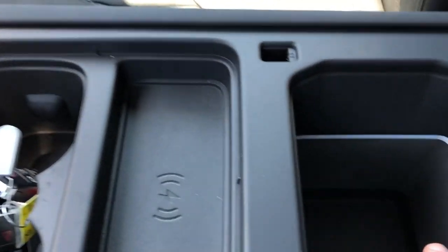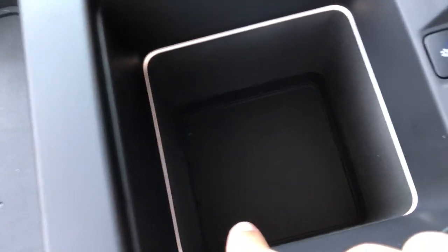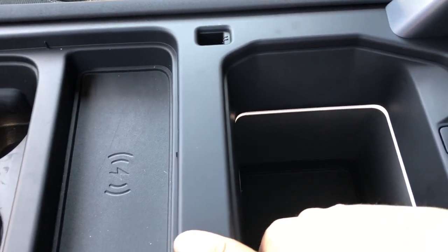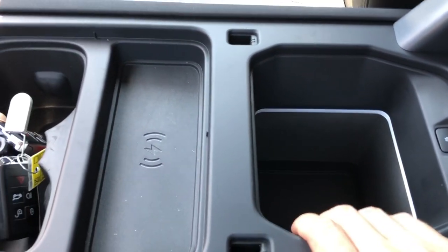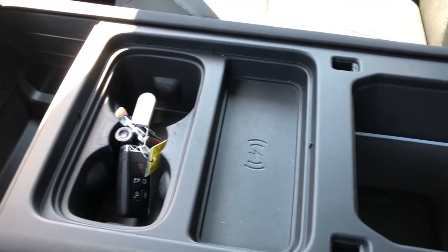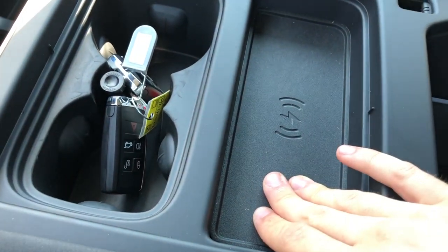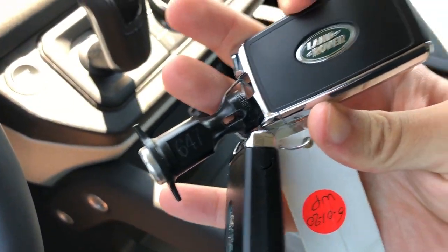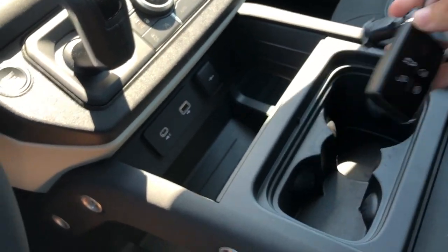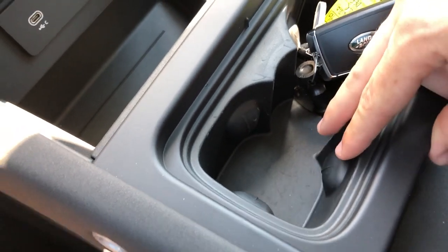The center console is huge. This one actually has the refrigerator option - if you press the buttons there are settings for it, and it's a real refrigerator that gets really cold. You have two settings for how you want to keep things cold. There's also a wireless charger right here, which is really nice. Of course we have the typical Land Rover keys here - nothing too special. There are two cup holders with grips that adjust to different sizes.